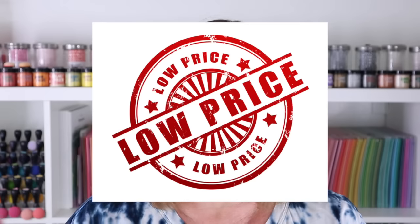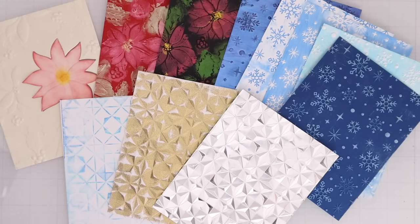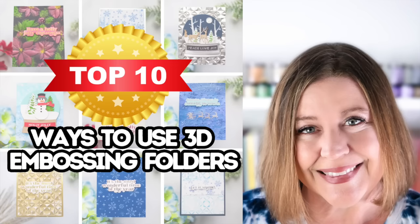Embossing folders are one of my absolute favorite card-making tools. They're inexpensive, they make a high-impact design, and they can be used in lots of ways. Hello everyone, I'm Rebecca Keppel. In today's video, I'm sharing my top 10 favorite ways to use 3D embossing folders.